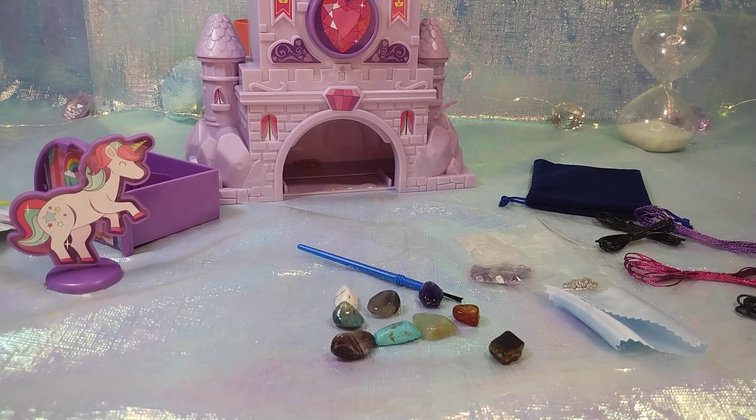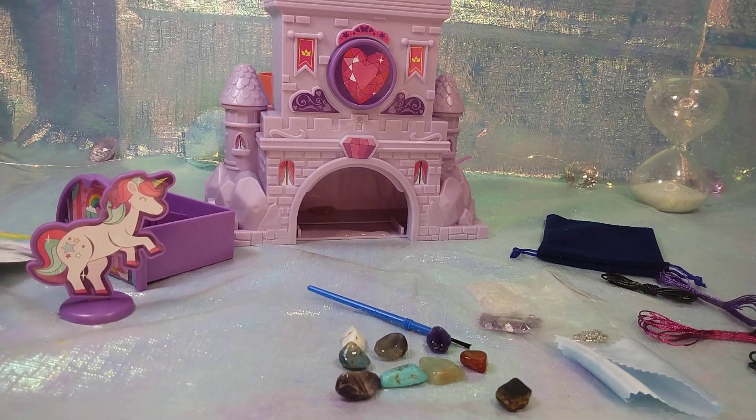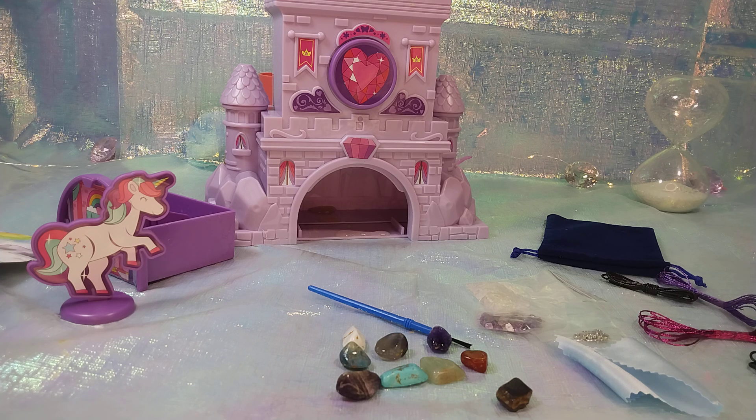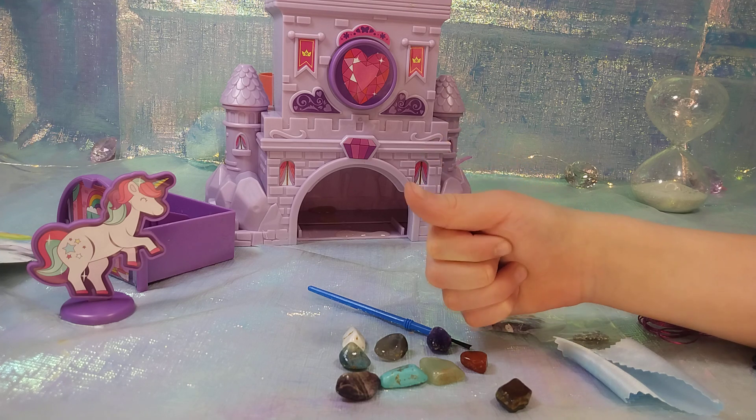My older daughter said you could put mud on them and clean them again if you really wanted to reuse the tumbler, but you'd probably rather just make the necklaces. Anyway, it was pretty cute for five bucks — a really good deal if you can find them that cheap. If not, it's up to you whether $20 is worth it.